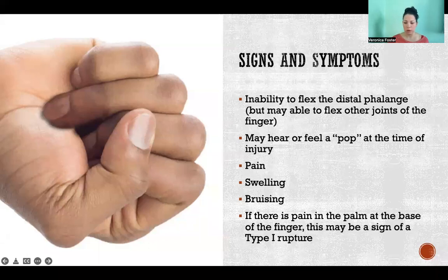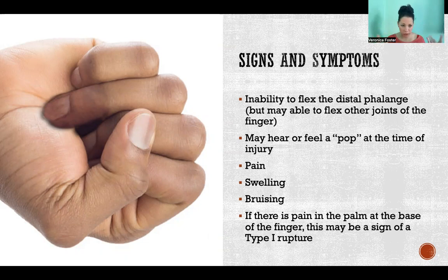So signs and symptoms. The main one is inability to flex the distal phalange. The bones that make up your fingers are called phalanges. When I say distal phalange, I mean that most distal bone, the bone all the way at the furthest tip of your finger. You might have total use of the rest of the finger and be able to flex the other joints, but you wouldn't have motion or ability to flex and control that last joint.